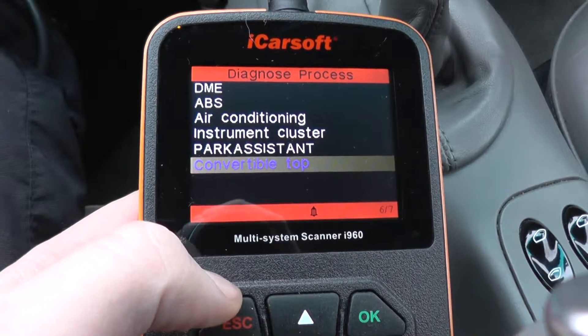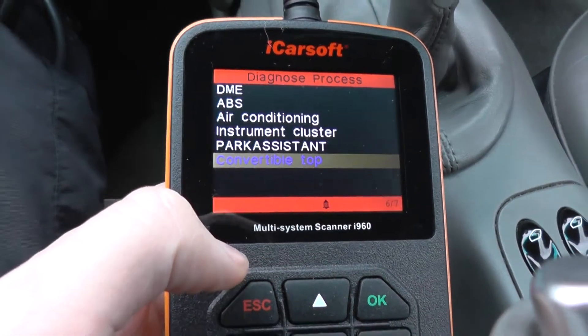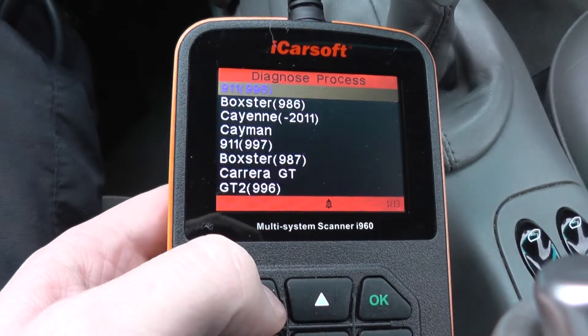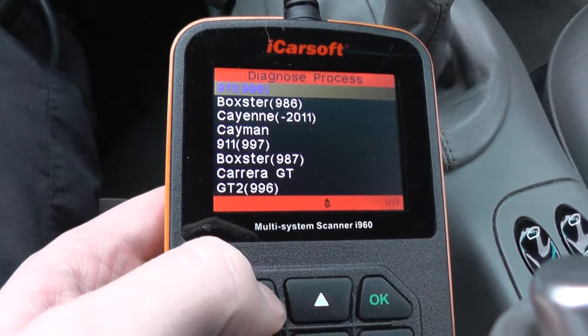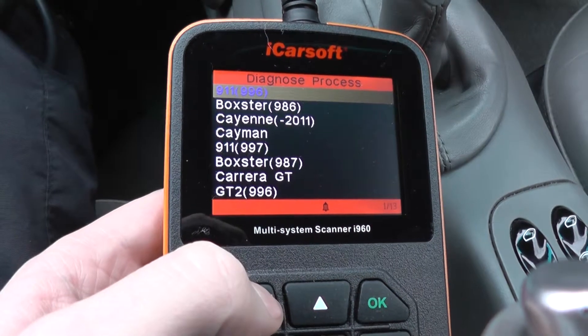That is just basically a quick video to show you what modules are covered on the Porsche 911 996 vehicle with the iCarsoft i960. If you are interested in this kit, just click the link directly below this video and I will take you to the page on our website where you can pick up this tool.